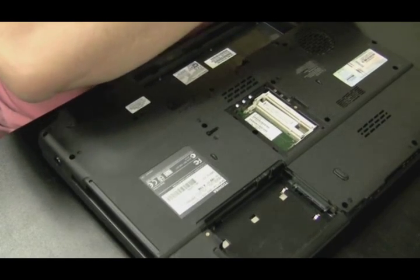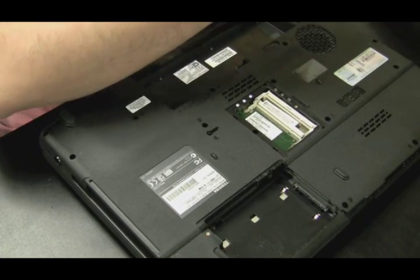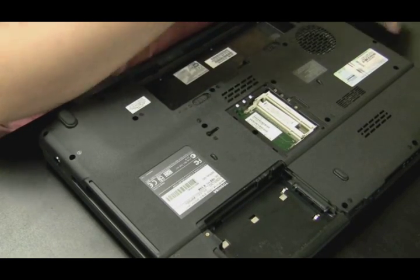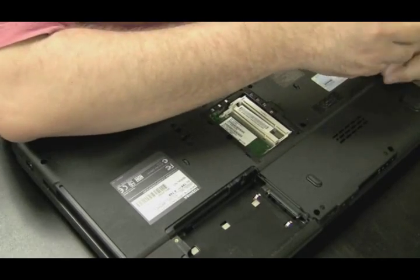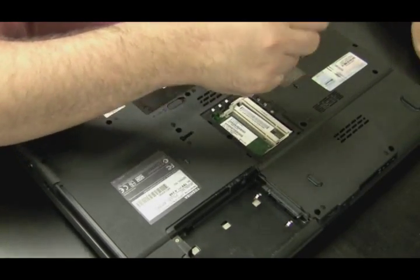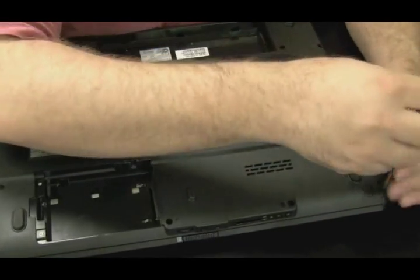My main objective is to get the screen off. I like to take the screen off as soon as I can because I don't want it to get in the way — it's fragile and unwieldy, I don't want it scratched. The way to do that normally is to get that plate above the keyboard off, and I'll show you when we flip the laptop around. This one might not have that plate, but since we're already down here let's just take all the screws out of the bottom.